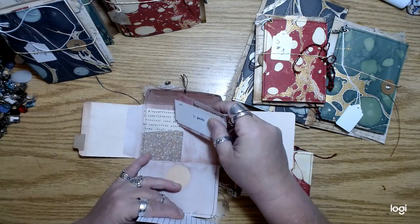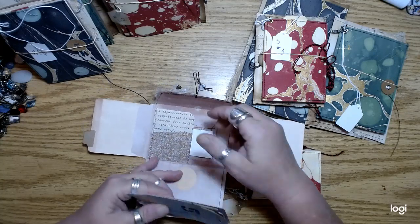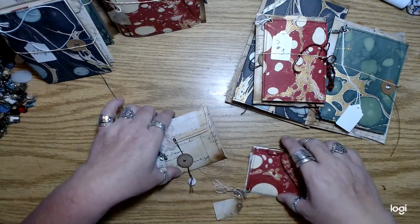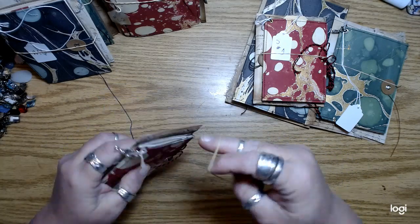And this is the pocket — see, there's not much room. I couldn't really get a library card or library pocket in there. Sometimes it's so awkward talking on camera. It's just weird.